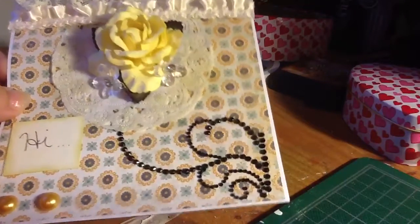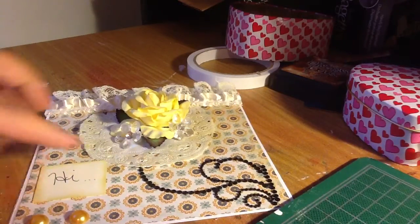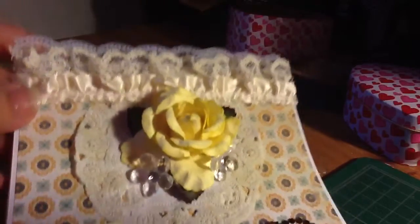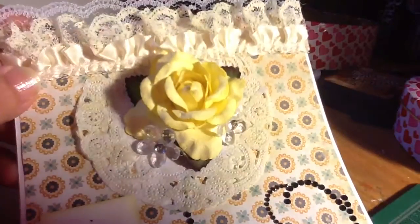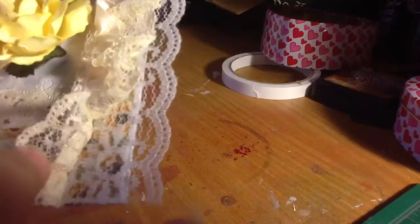So I just added some rhinestones and an embellishment down there. I added two small pearls here, a small sentiment, a doily in the background. Hopefully with the lighting you guys can see — let me see if I can move this so it could be better. I think that looks a little bit better. And I added some trim up here — this is just a double layer, so I added this one and then this one on top. So that is what it looks like.